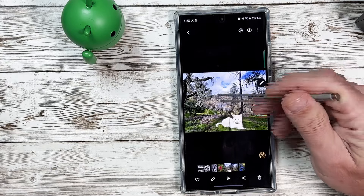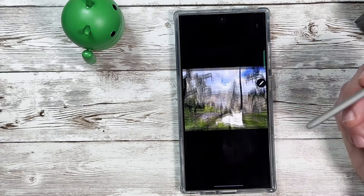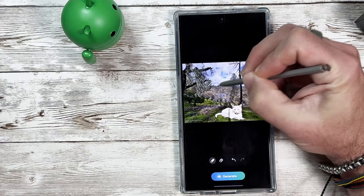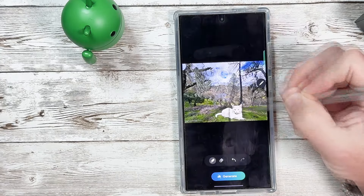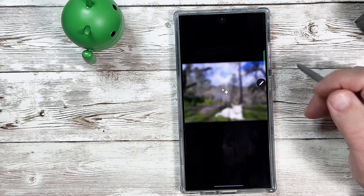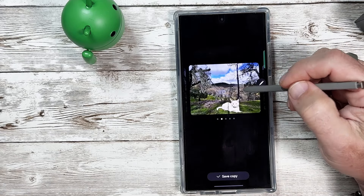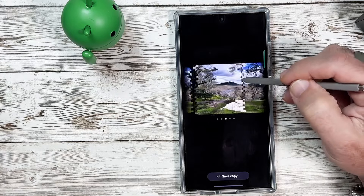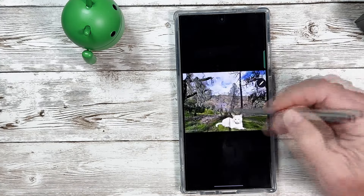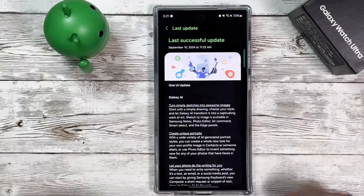Now we have an AI-generated image copy and can continue to edit it and add additional features. If I hit AI again and do Sketch to Image, let's say I want to add a sun right here and see if it recognizes it. I'll generate and give it a second. It doesn't look like it recognized the sun, so it's not going to work for everything. But this is a really cool feature now available on the S24 and S series phones.